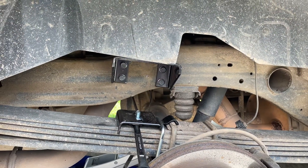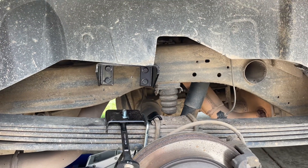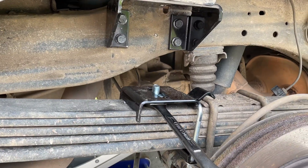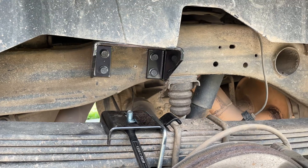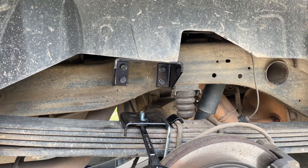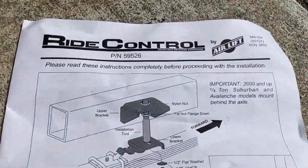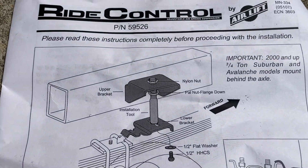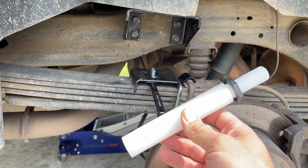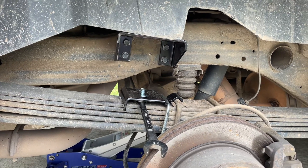We actually lucked out — we ordered a kit for 2010 and we're bolting it on right now, and everything is lining up perfectly. I've already got the upper bracket and lower bracket mounted on the driver's side. We're going to go through a full setup on the passenger side and show you how to install it and line everything up. One really cool thing about this ride control kit is the special plastic dowel rod alignment tool they give you to help align the brackets, which makes installation really nice.